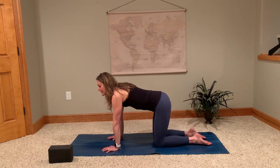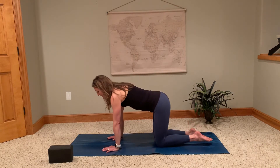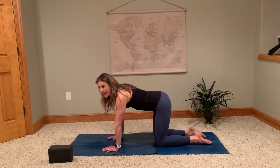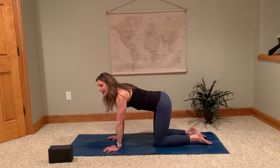Cat and cow is a really popular movement used in a lot of yoga classes and one of my favorites, especially to get the body warmed up. From this tabletop position, we're working with our inhales and exhales with our movement, which is a huge part of yoga.